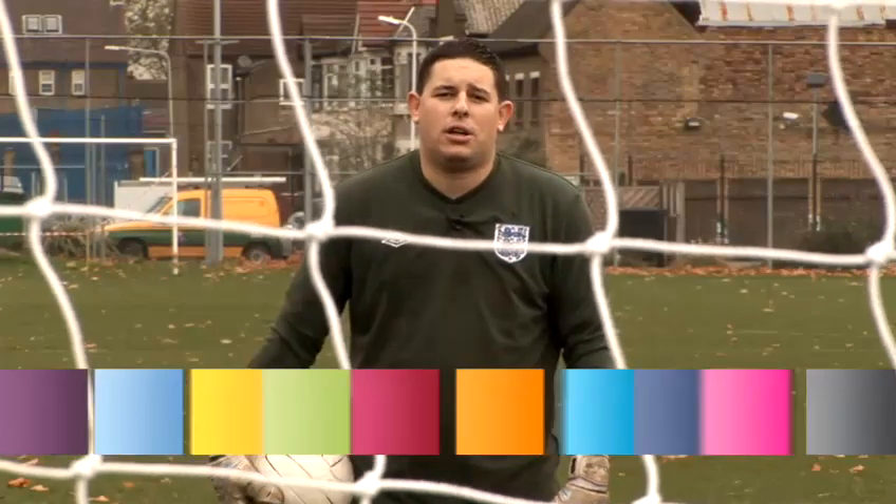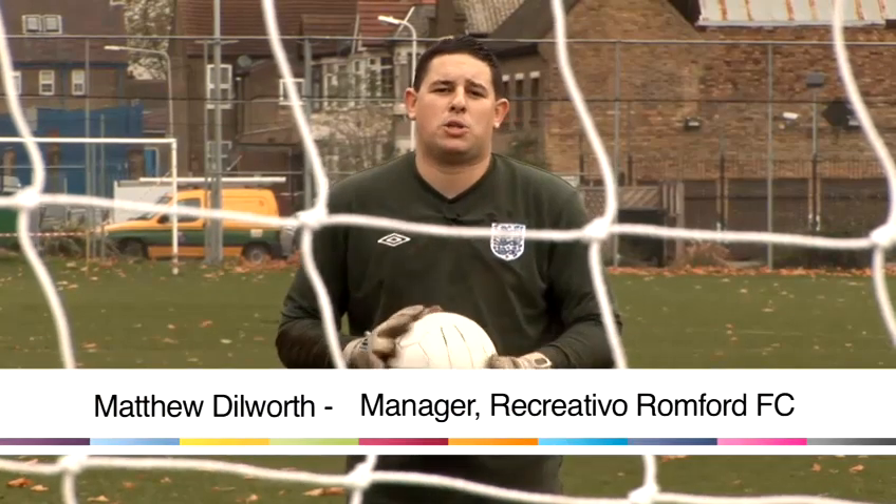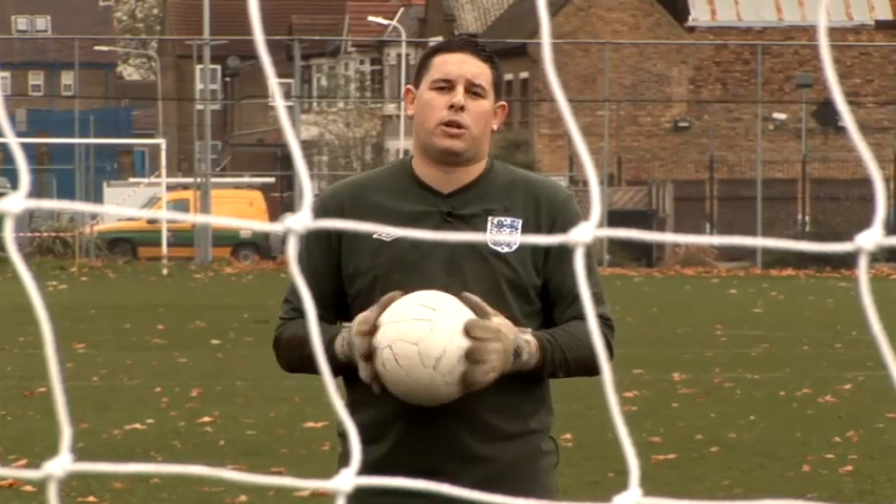Hi, my name is Matt Dilworth. I'm a Saturday Intermediate League goalkeeper and I also run and manage my own Sunday League side. Today I'm going to take you through some footballing basics to help get you started.